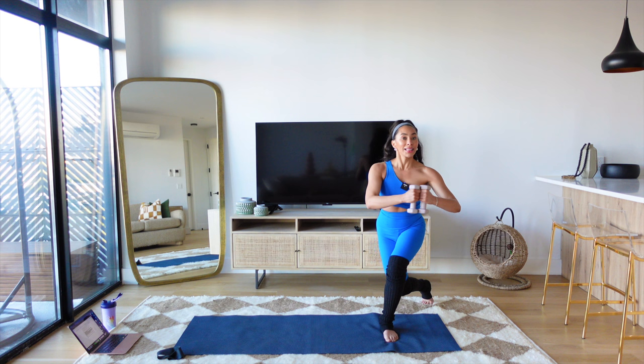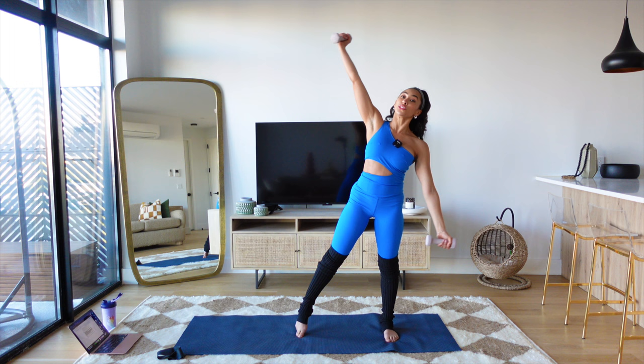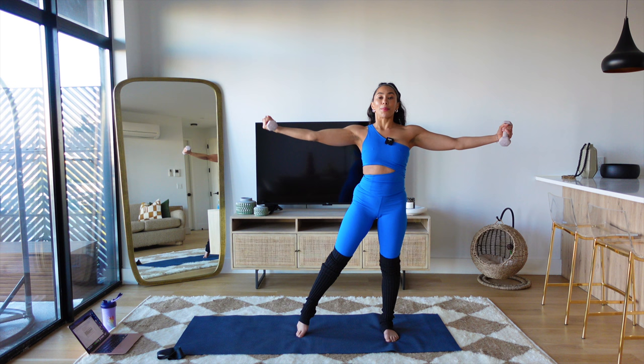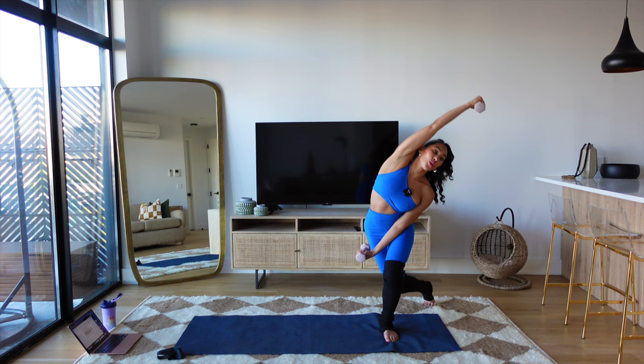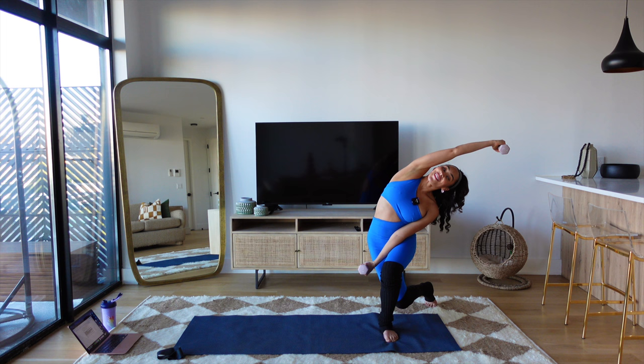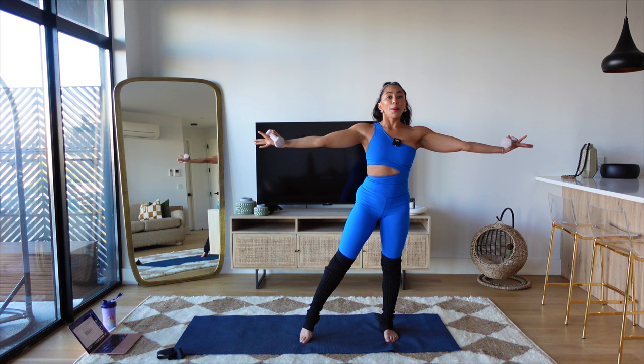Stand up. Open your arms. Point your right leg — can you stretch your right arm over? Bring it up. Add your curtsy, stretch the right arm over. Should be even deeper there. Just two more — big stretch over. Core, arms, legs are all working. Last one, hold it for four, three, two. Bring it up.